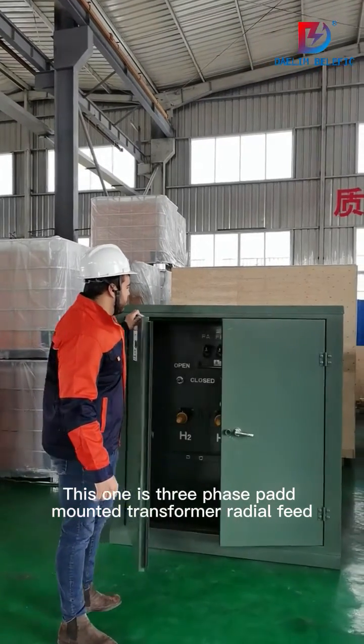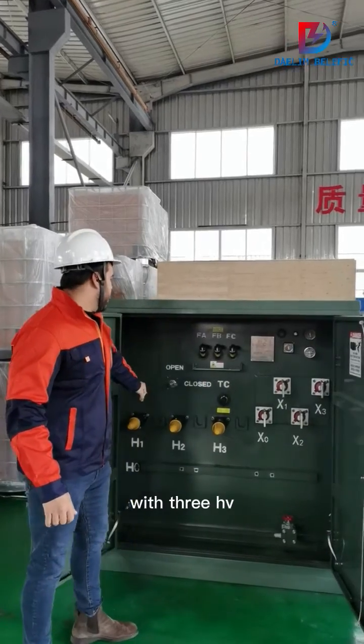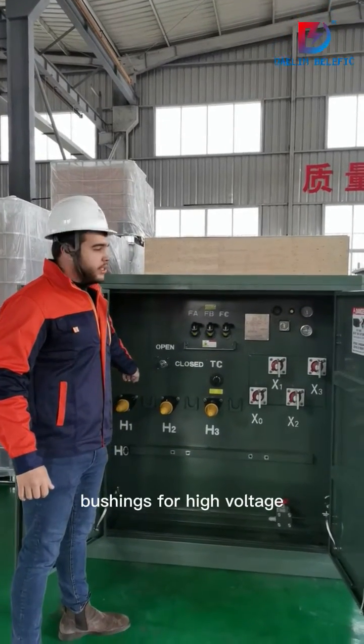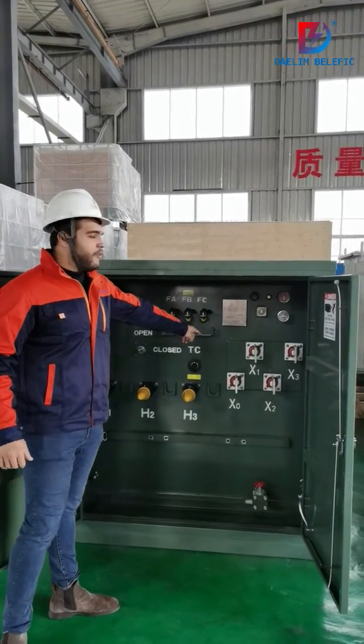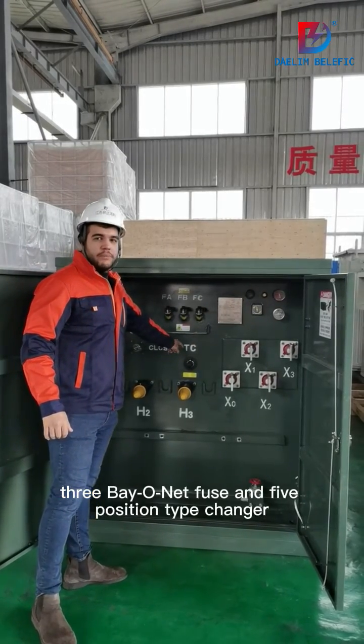This one is a 3-phase pad-mounted transformer radio feed. As you can see, with three HV bushings for high voltage, four for low voltage, three bayonet fuses, and a five-position tap changer.